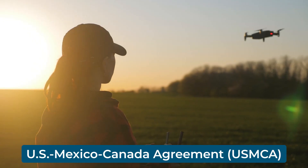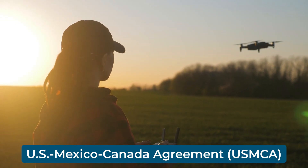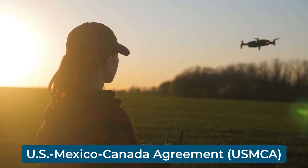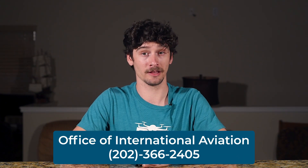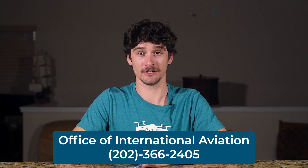For Canadian and Mexican nationals, the U.S.-Mexico-Canada agreement allows certain agricultural and industrial drone operations, known as specialty air services, without needing to file for a permit, as long as the operation is covered by the agreement. If your operation qualifies, you can proceed without the permit. For other types of operations or clarifications, you can contact the Office of International Aviation at 202-366-2405.